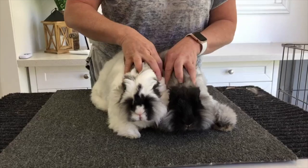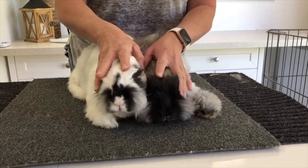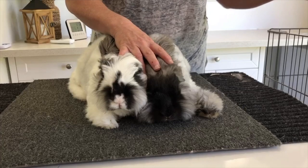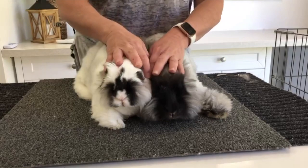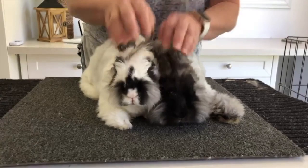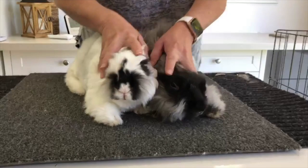Once you've had about nine sessions and they're not snapping, biting, or nipping, they can do a pen session where you put them in the pen. You need to be inside the pen and watch that they can move around without trying to attack each other. If there's been a scuffle they're not ready for the pen — go back to table bonding for another day or two, which could mean another three to six sessions.